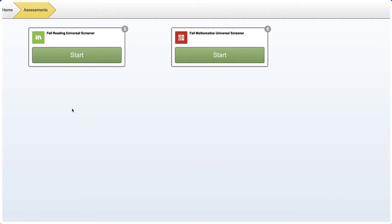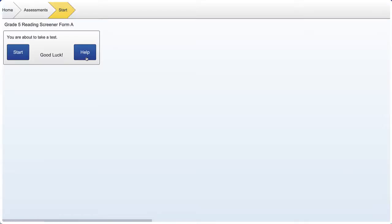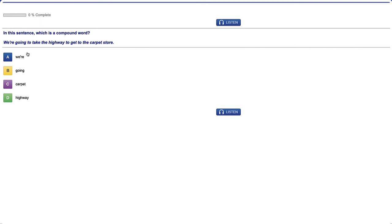To begin the test, click on the Start button. This test is multiple choice and you must complete each question before moving on to the next. Remember, you can take as long as you wish on the test, so don't rush through your answers. The test is roughly 30 questions and your teacher will be able to see when you have completed your assessment.